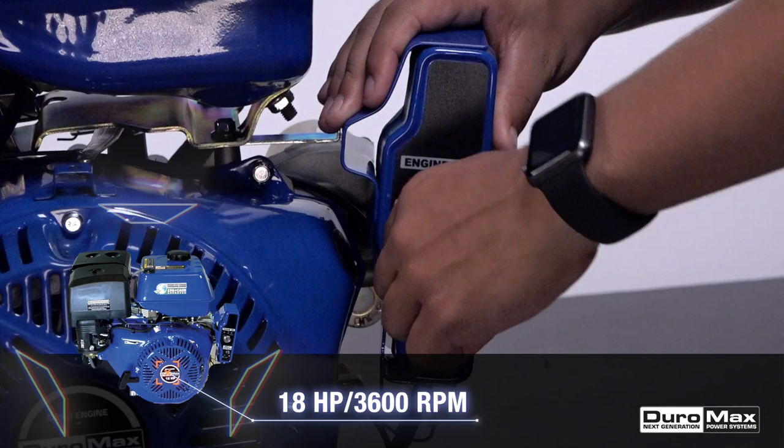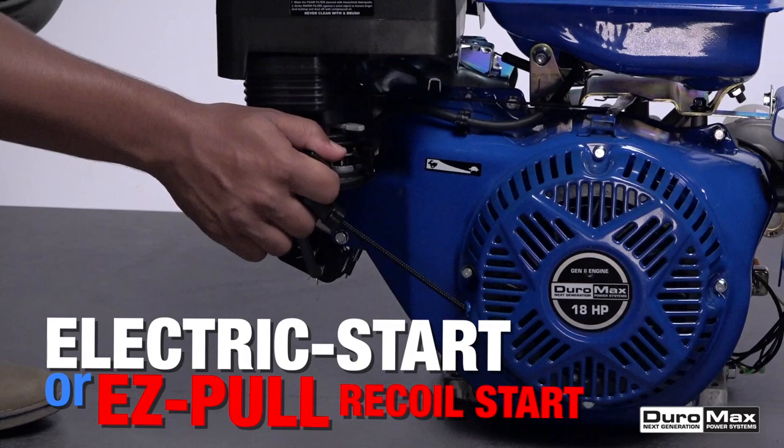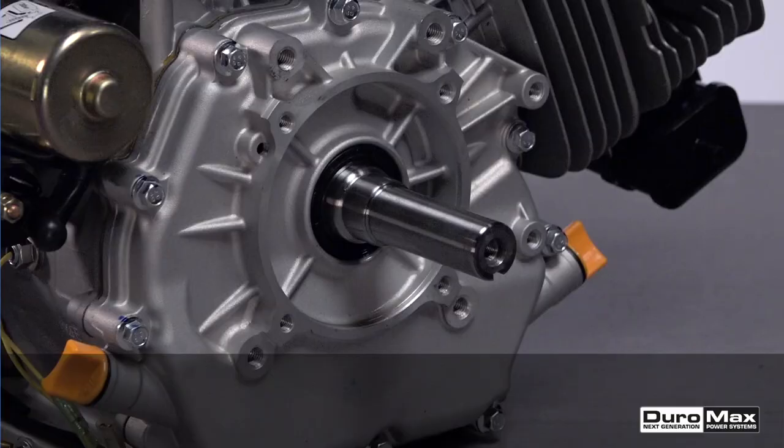This engine features a 440cc four-stroke overhead valve design. It starts easily with electric start or easy pull recoil start, and can crank out 18 horsepower capable of 26 foot-pounds of torque.